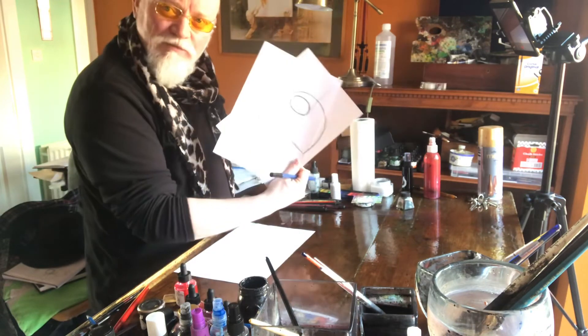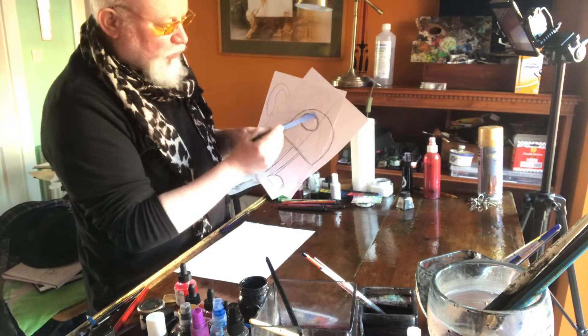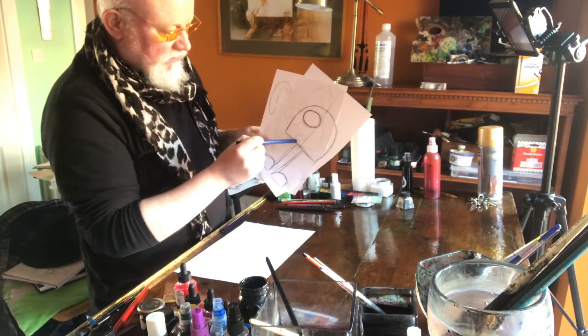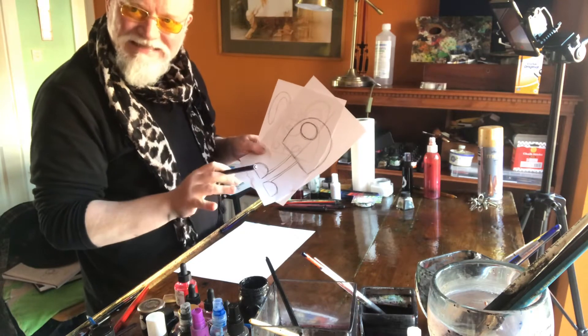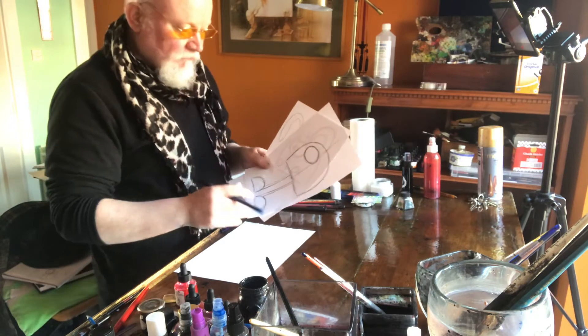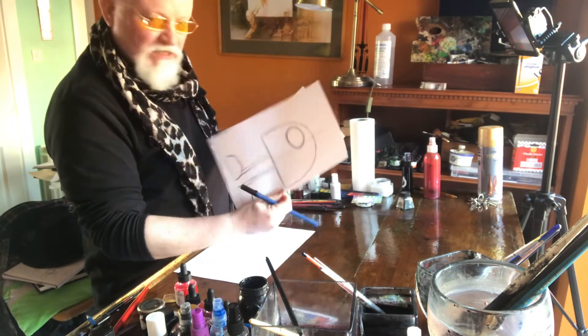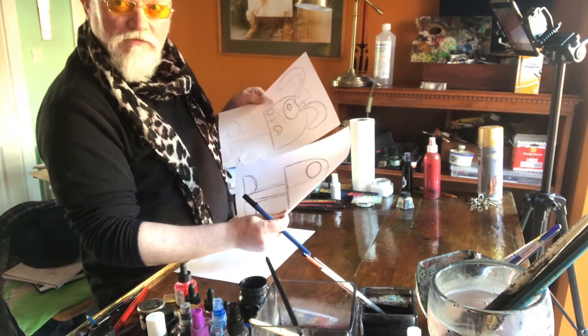Just to remind you of our basic shapes from last time — it's basically a ball and a dome and two sticks, two more domes. That's it. That's all we need to learn to draw here. So what we're going to do is take the same shapes, add some additions to them, and come up with some other crazy animal.